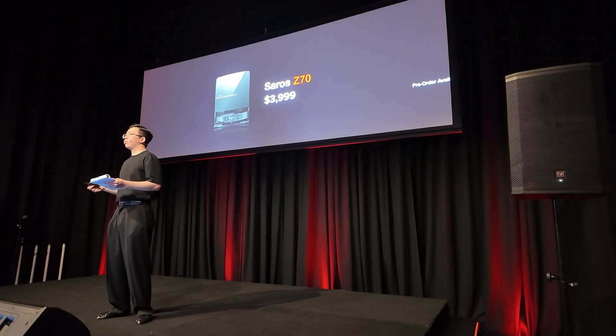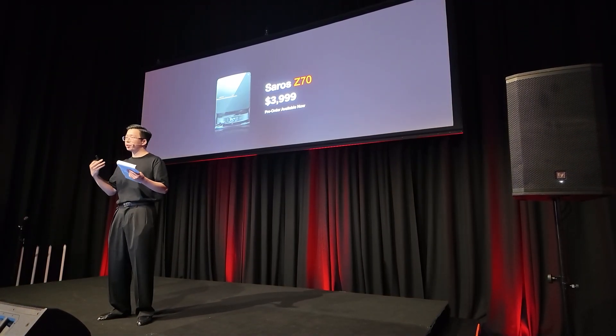The Zara C70 will be available in Australia from today for pre-ordering.